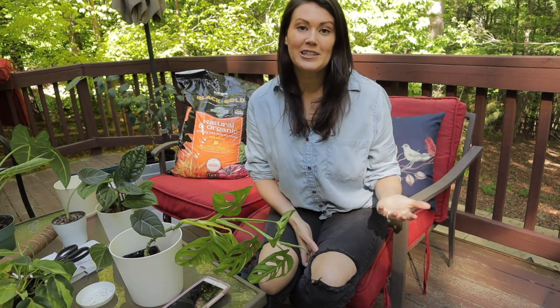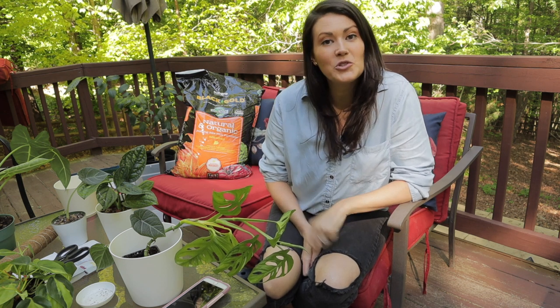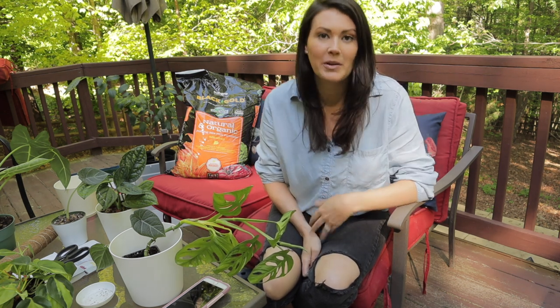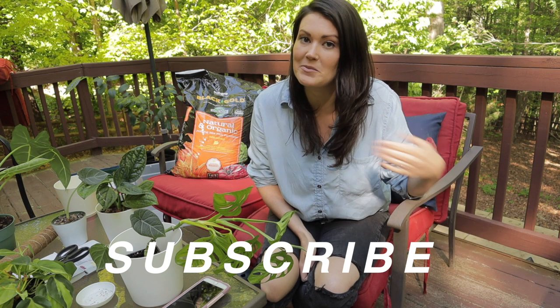Hey guys, welcome back. For those of you that don't know me, my name is Ashley and this is a planty channel. So if you enjoy anything houseplants — plant shopping, plant tours, plant hauls, that kind of stuff — feel free to subscribe for future videos like this one. I do try to post a couple times a week. I'm also on Instagram, so feel free to look me up on there.